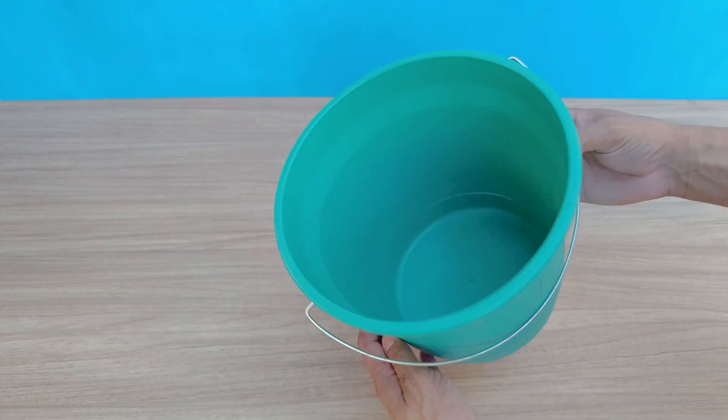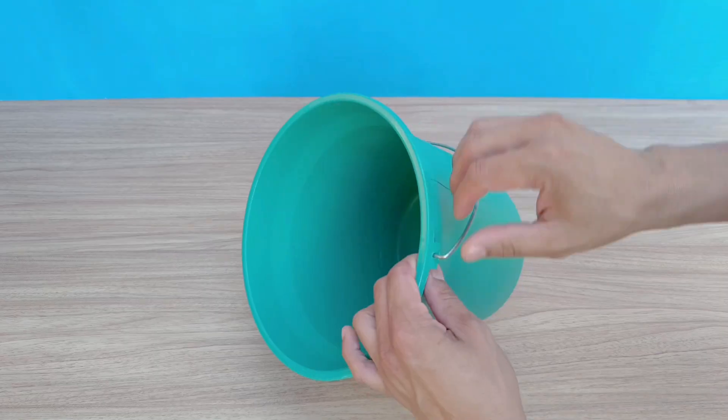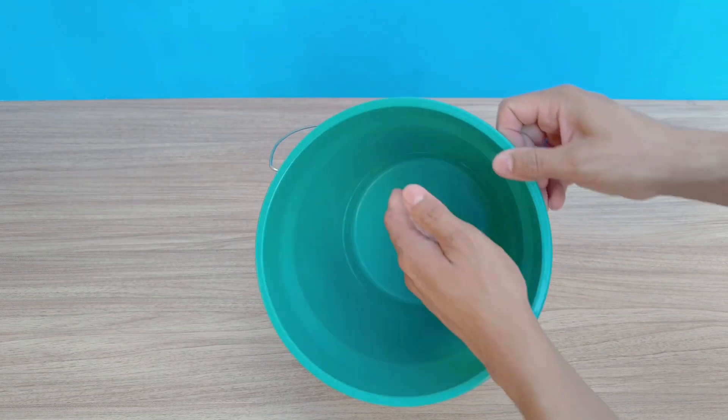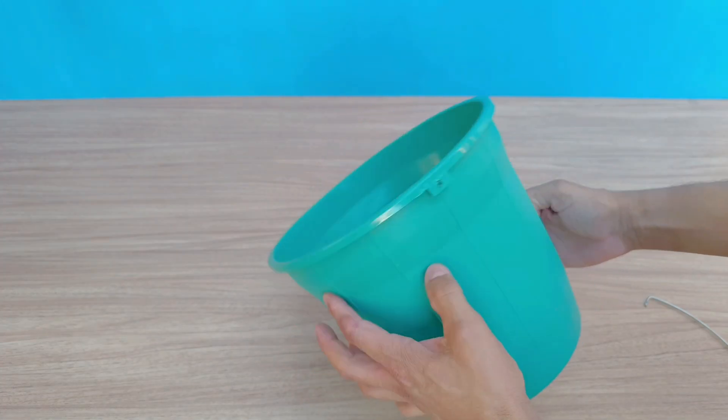Imagine having a homemade air conditioner that is efficient and economical, and can be made with simple materials that can be easily found at home or in hardware stores. The best part is that you don't need any technical skills or sophisticated tools to assemble this system.